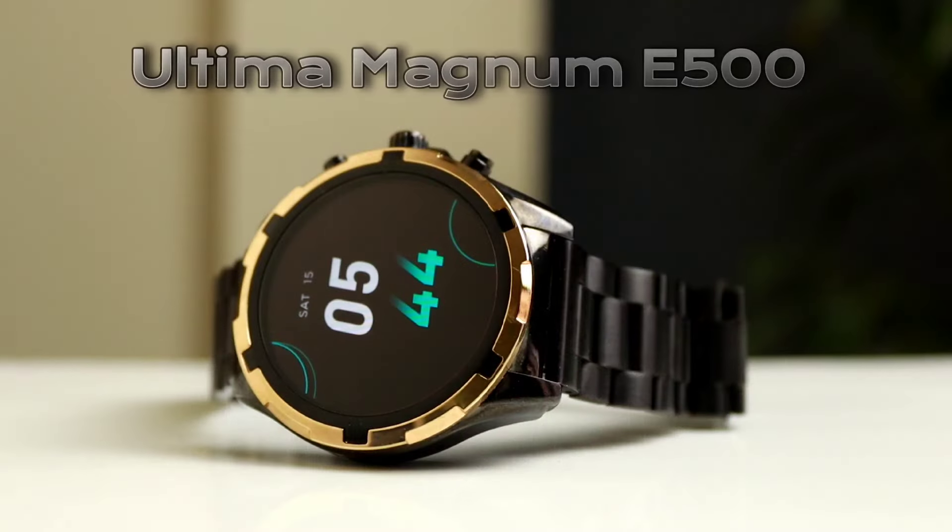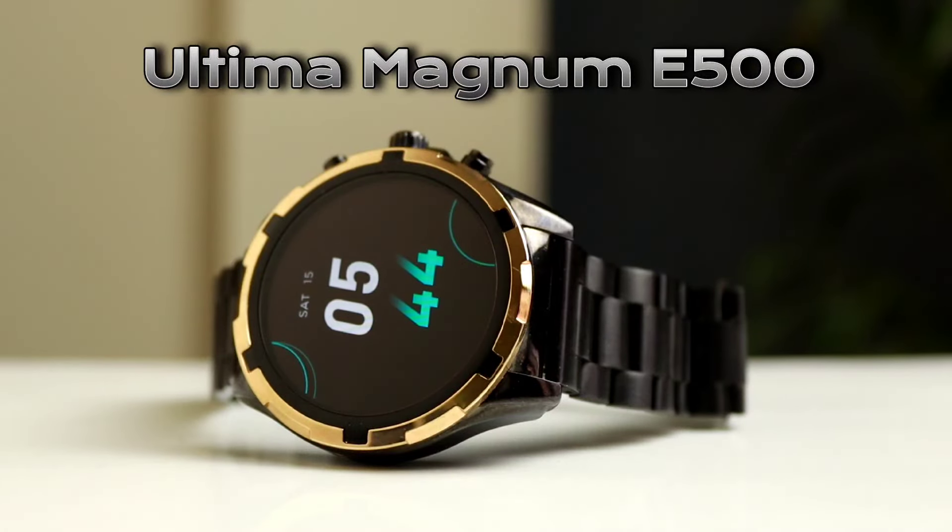In this case, we are going to have the Ultima A500, which is a smartwatch. This is a smartwatch that launched in Nepal.